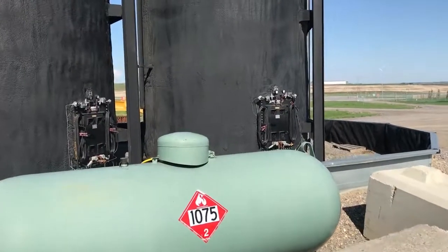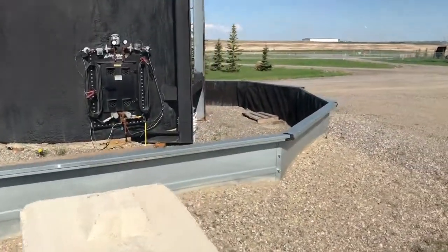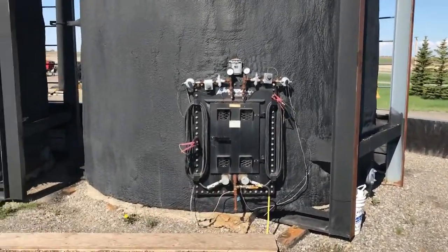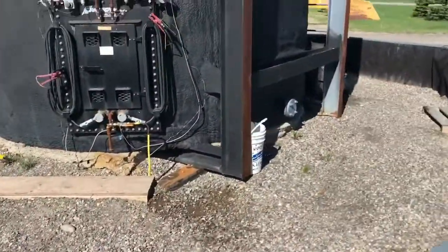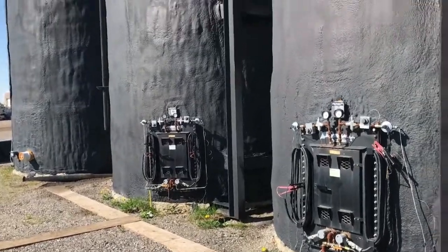So what these guys have done — I'll turn the camera around here and show you — is they use the bolt-in heaters instead of the burner tube. So inside of these tanks there's 40,000 BTUs of heat going in through that bolt-in system. It's using propane, but we're using a heck of a lot less propane than we would if we had a burner system inside these tanks.